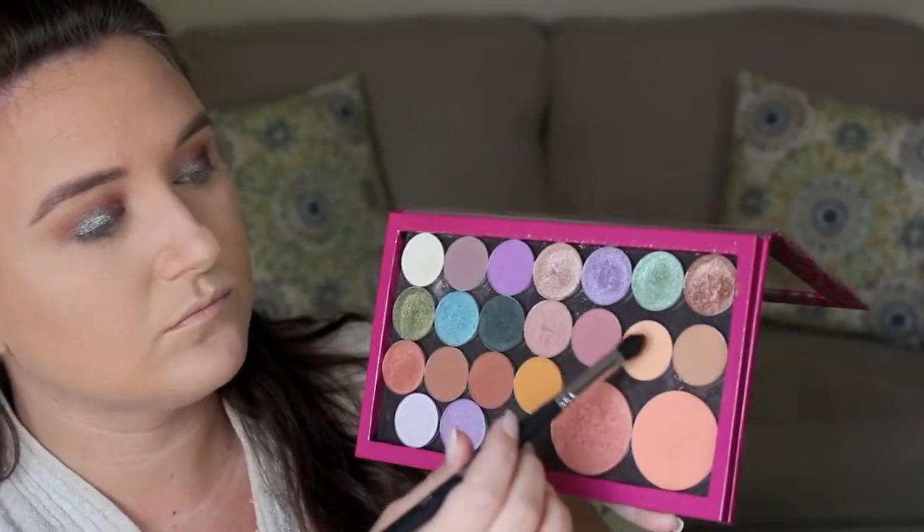I decided I wanted a little bit more pigment so I did go back in with that Insomnia shadow and put that all over the lid. Now I'm just going in with a little bit more of that Chickadee eyeshadow and running that under my lower lash line and blending it out with a Morphe brush.